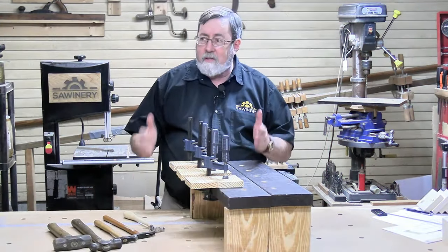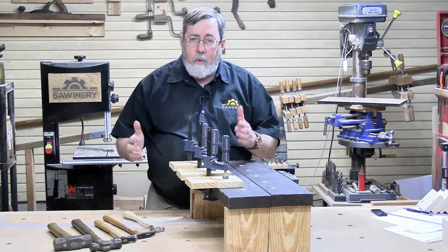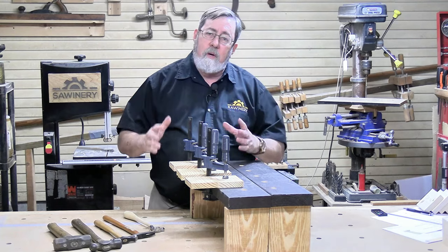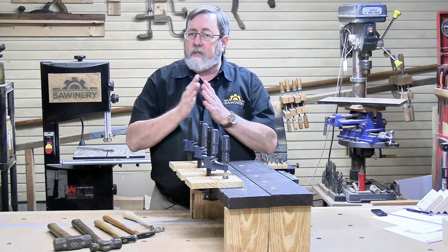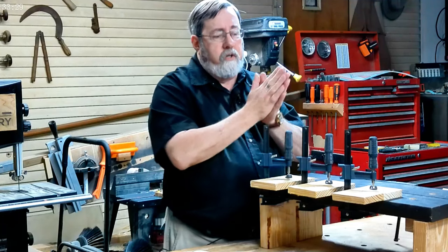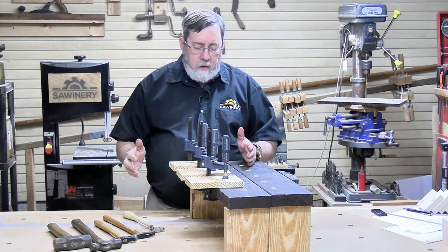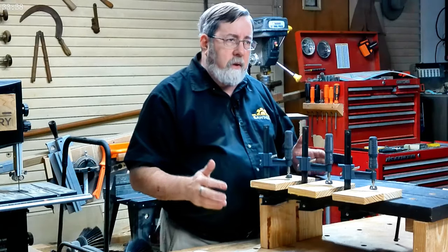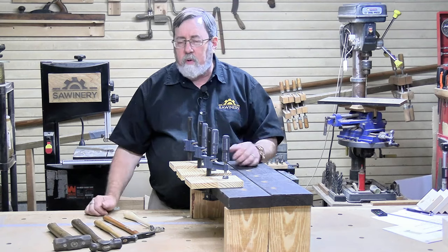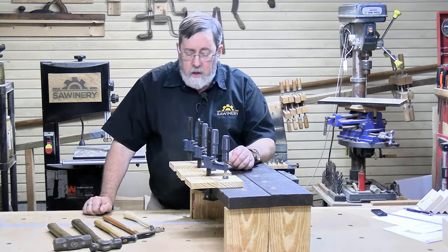Regardless of anything else, the purpose of these glues is to hold wood together. We want to test that. Now, as I mentioned earlier in the video, there's tensile strength and there's shear strength. Tensile is pulling apart; shear is going across the glue trying to break it. The specs you see on product packaging are tensile strength, but I don't see wood glue joints fail in tension rather than shear. So we want to test shear strength.